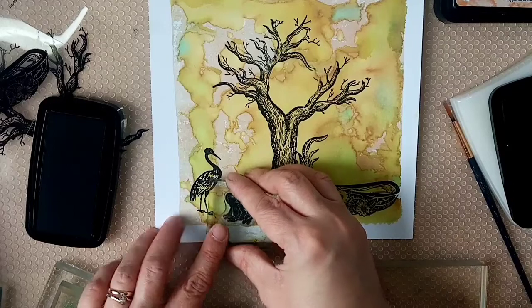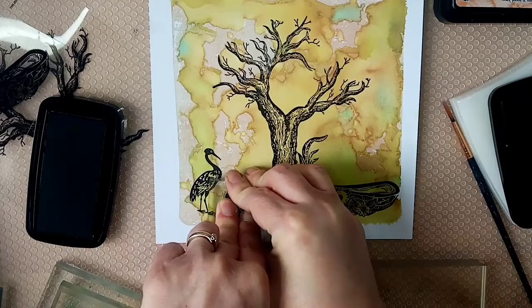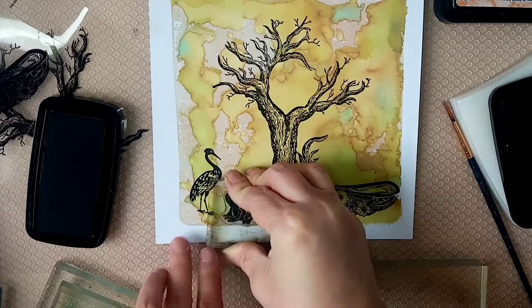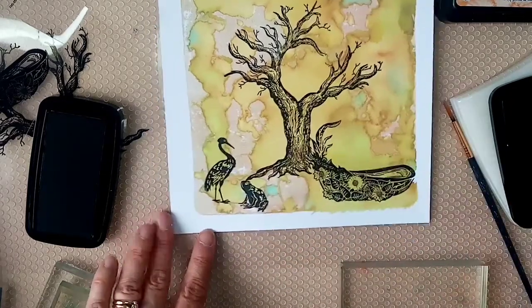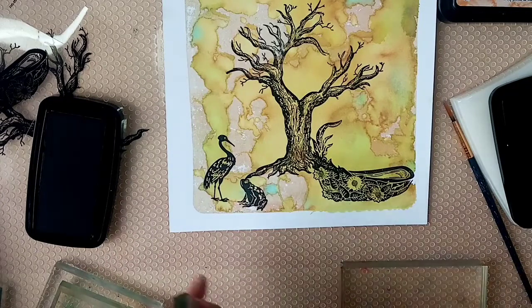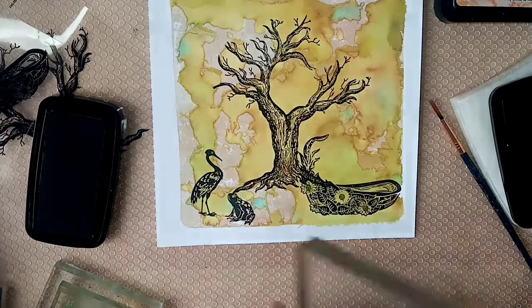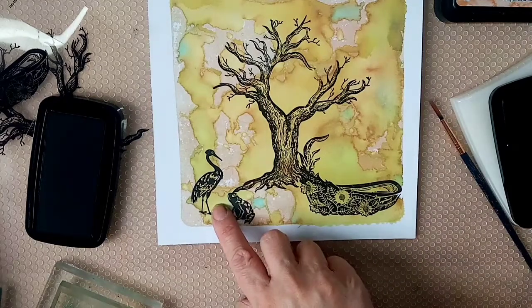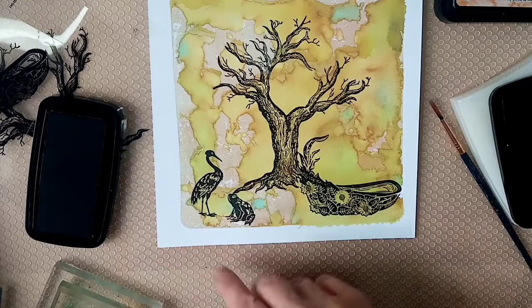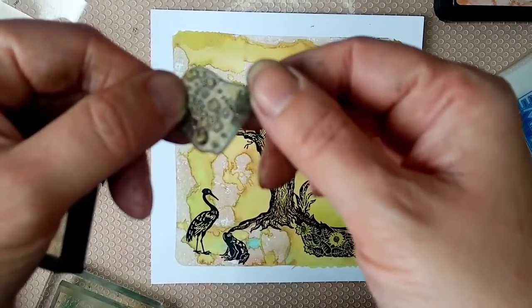I'm going to place the mini frog so it's looking up at the heron, stamping in Nocturne. I'm just getting the frog slightly looking up at the heron. When I place this one I'm not overly happy with where I placed it - the root of the tree is touching his head. My idea is to cover that section of the root with some acrylic paint, so it shouldn't be a problem later.